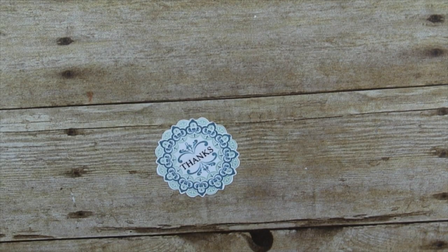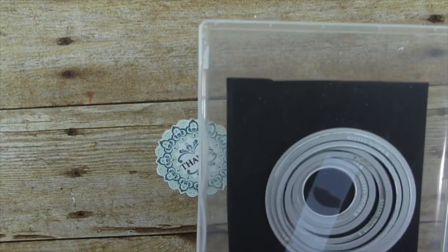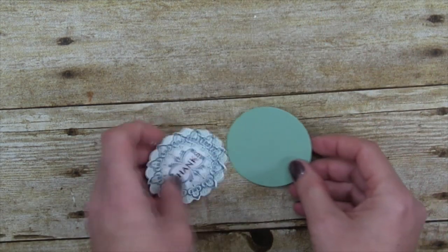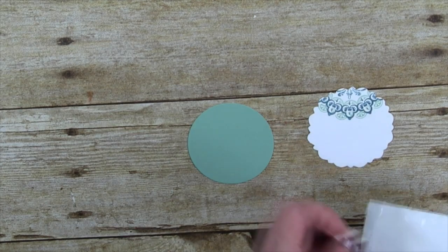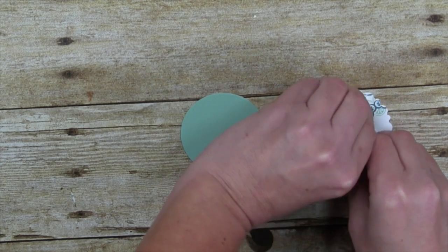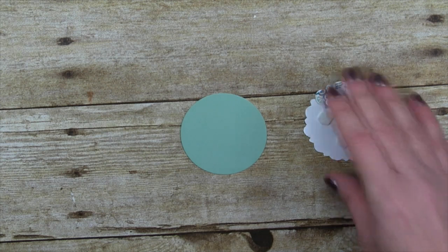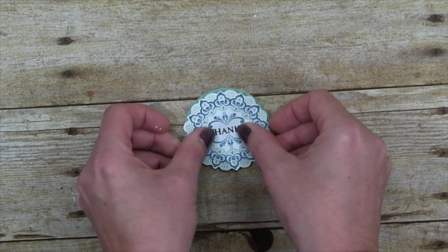I used the Big Shot with the Layering Circle dies — they come with scallop circles and regular circles. I'm taking the third largest circle and I've pre-done this one as well. I'll layer the medallion on top of that using some Stampin' Dimensionals. I love this Make a Medallion stamp set — it's one of my favorites. Funny, when I first saw it as a new release for Sale-A-Bration I thought it might not be for me.